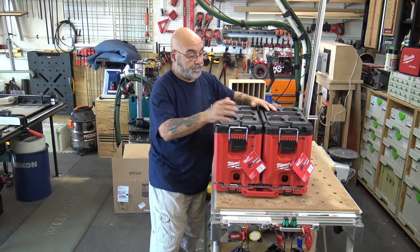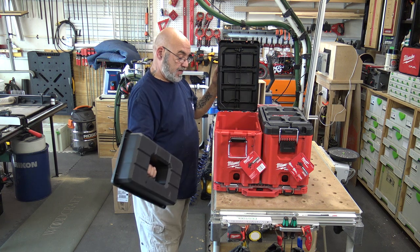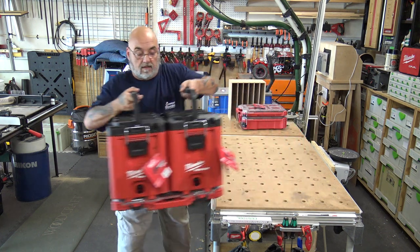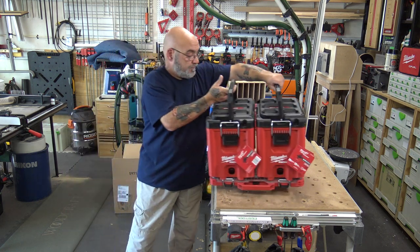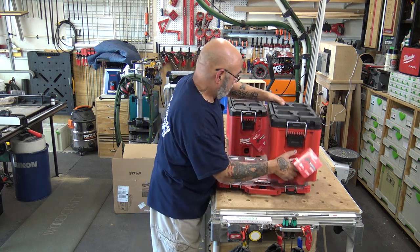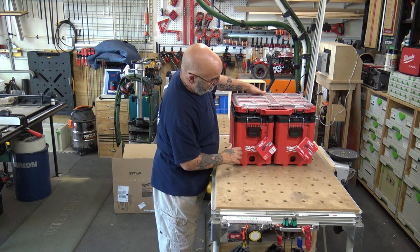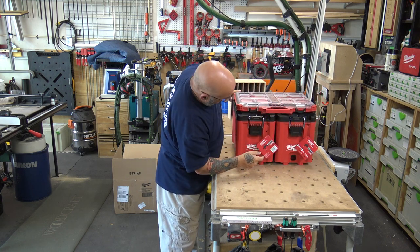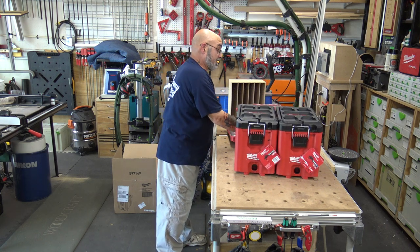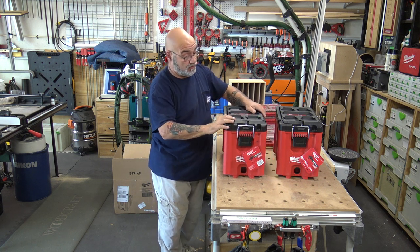You can still put more on top, open up, get to whatever you need, carry them, remove them if you want — put one on top, then remove. Pretty cool, pretty neat. I think these are probably one of the best pack outs I've seen, thinking about what we could put in here and what we could use them for.